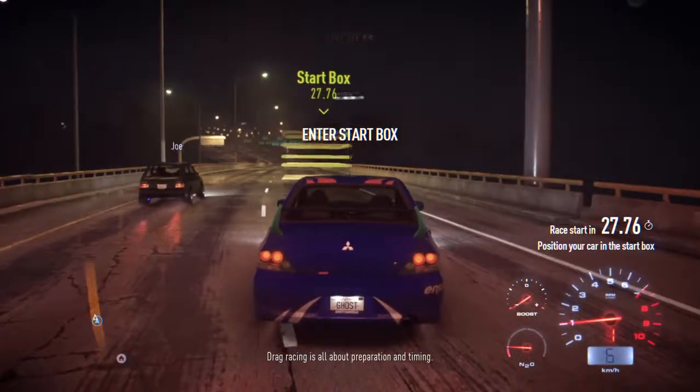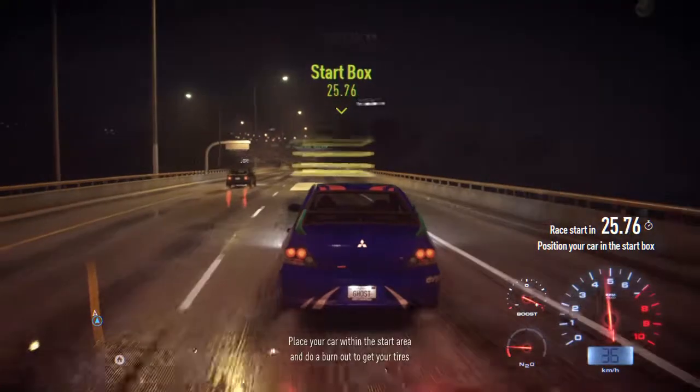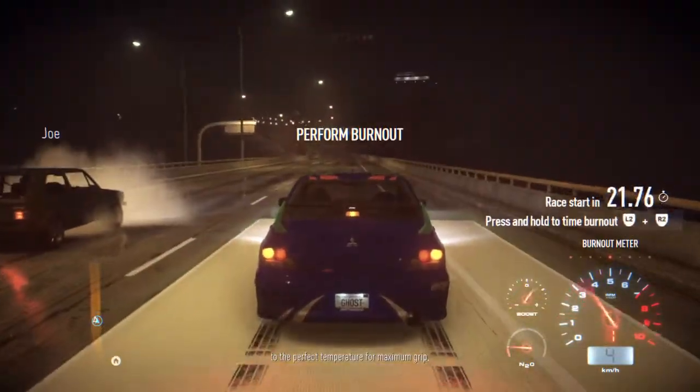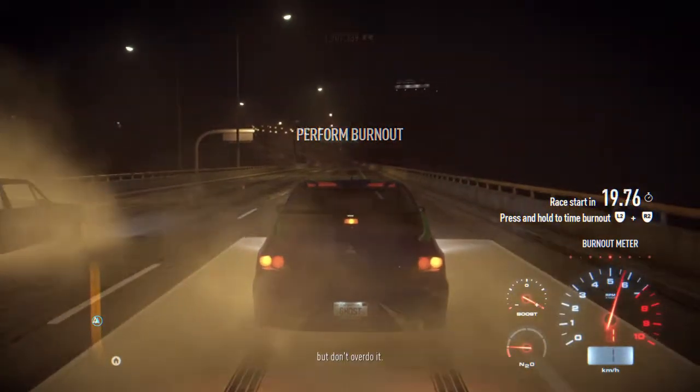Drag racing is all about preparation and timing. Place your car within the start area and do a burnout to get your tires to the perfect temperature for maximum grip. But don't overdo it.